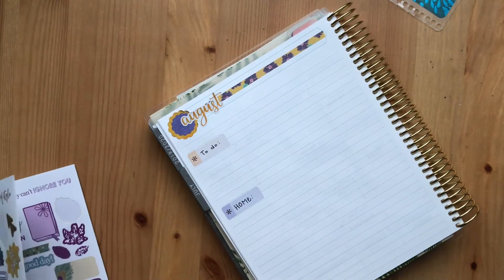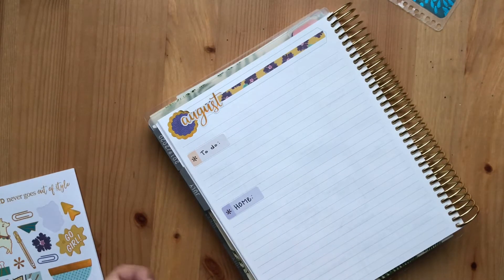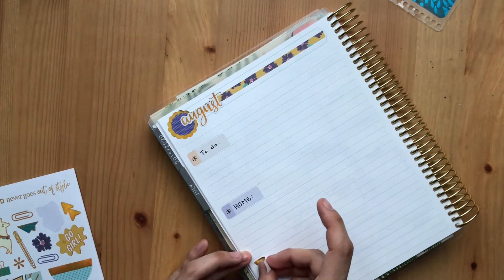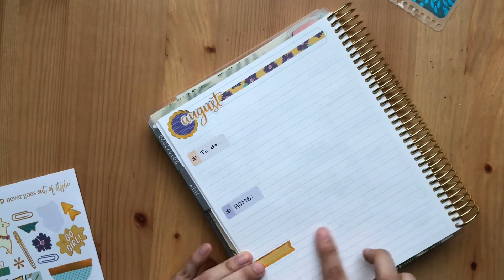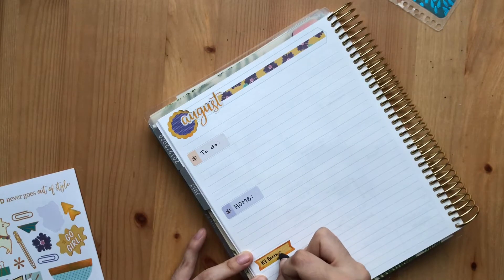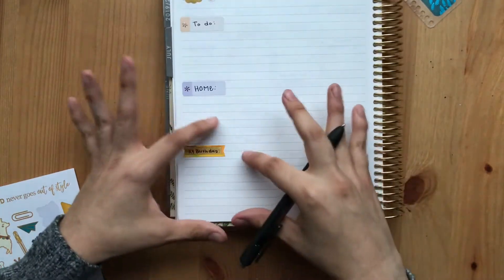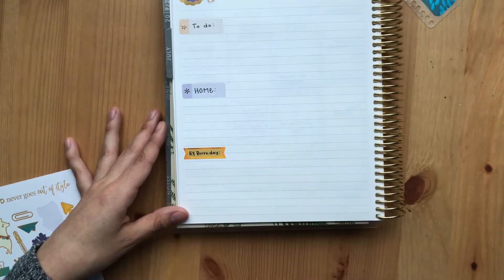I'll use this fun one to mark a few things for my son's birthday coming up. His birthday is at the end of August, and I'm hoping to be doing something fun for him. So I'll put this one down, and then more than likely I will have just a list of things that I want to do or things I need to get done for his birthday.